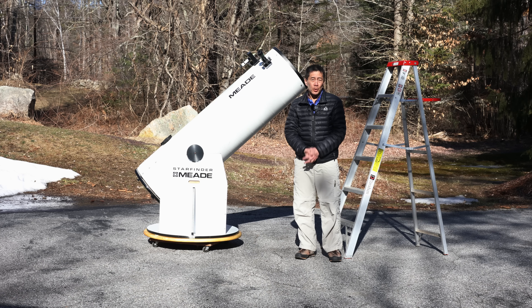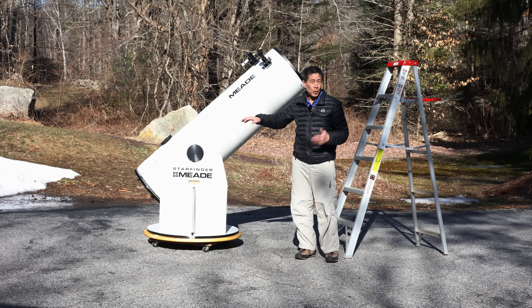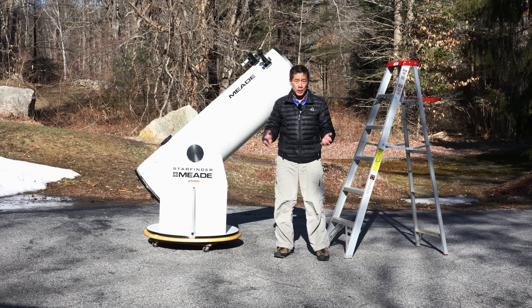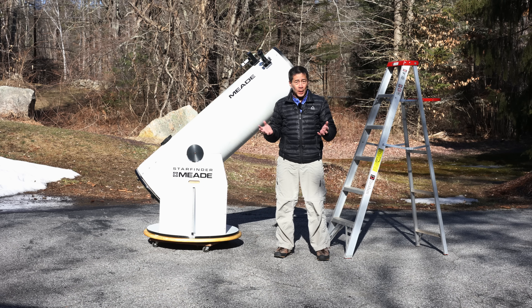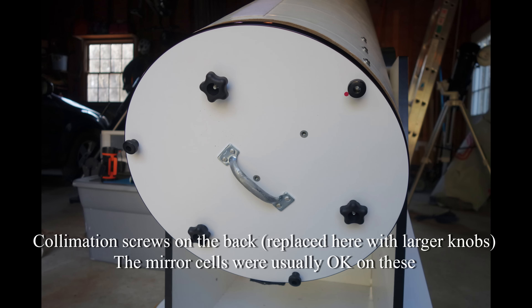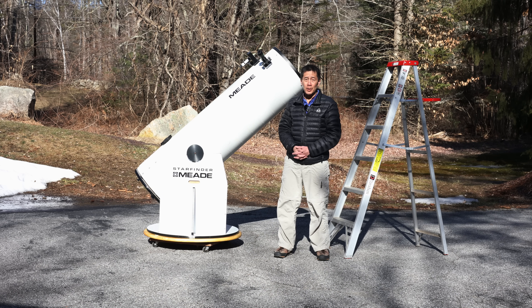Like all Dobsonian telescopes, it's in two pieces — the optical tube weighing around a hundred pounds and the rocker base weighing around 70 pounds. Some of you may be saying a hundred pounds, I can lift that. Well, that may be the case, but these optical tubes are very cumbersome and unwieldy. All of the weight is in the back and there's nothing for you to grab onto, so subjectively it carries a lot bigger than a hundred pounds.